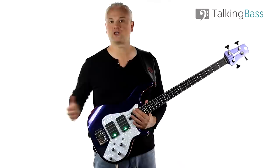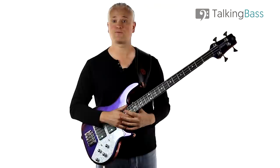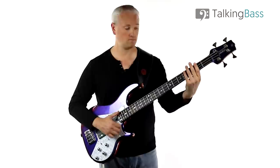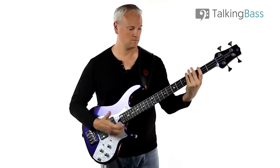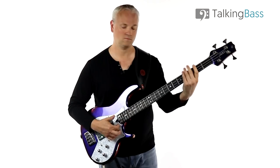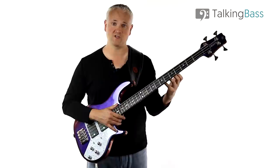Okay, so let's get straight into the main riff from Lacquerhead. It's played around 114 beats per minute. So let's break down the main move that he's playing here.